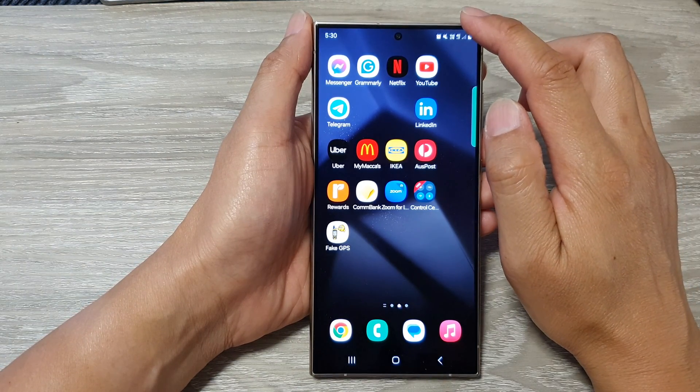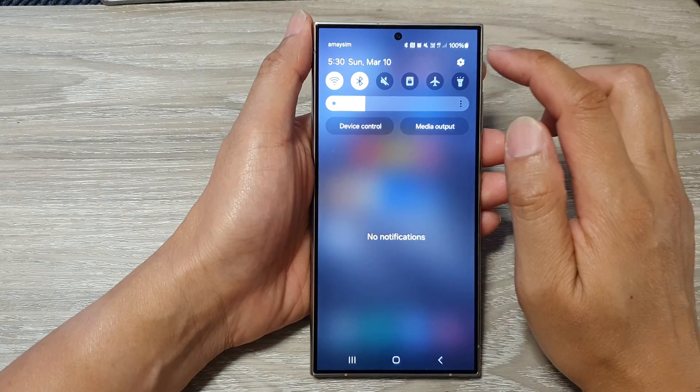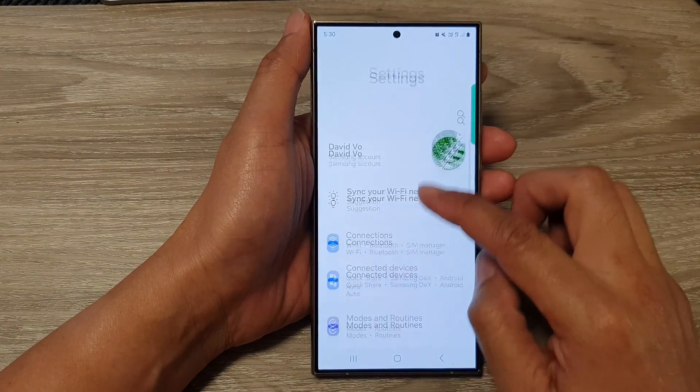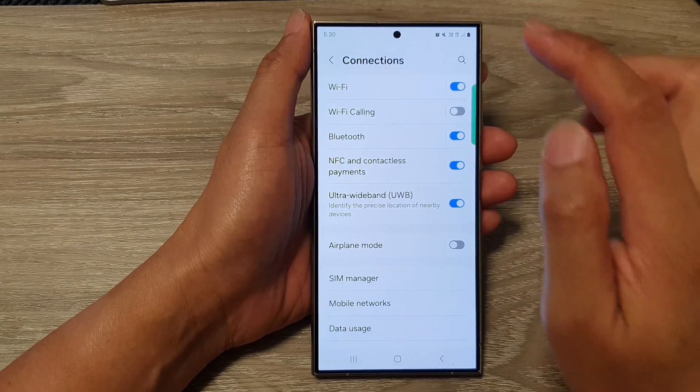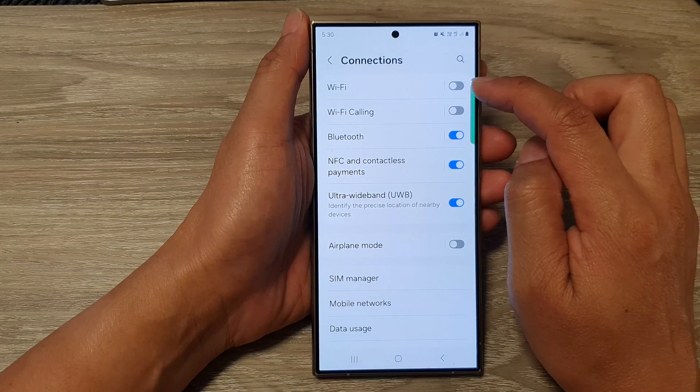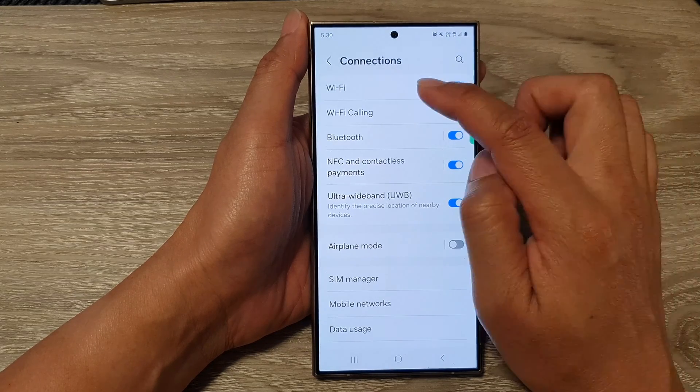From the home screen, swipe down at the top, then tap on the settings icon. Next, tap on Connections, then go down and tap on Wi-Fi. Tap on the toggle button to switch it off or turn on Wi-Fi.